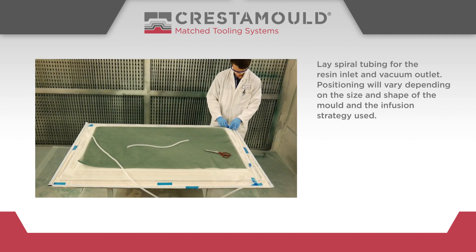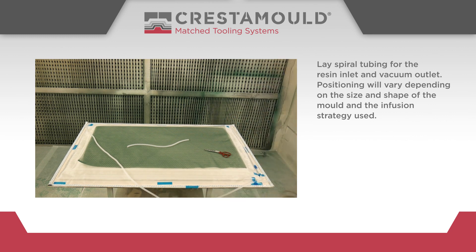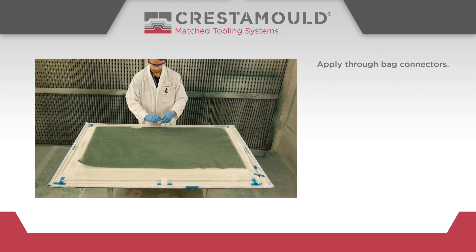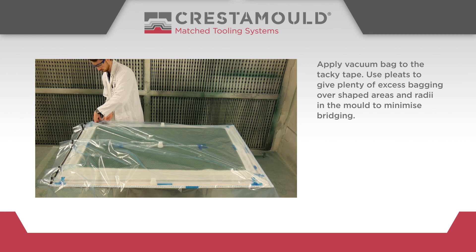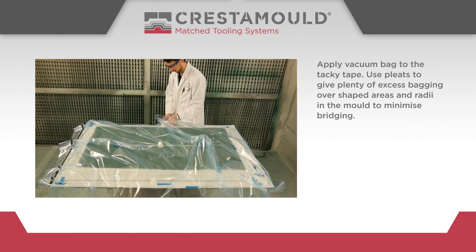Lay spiral tubing for the resin inlet and vacuum outlet. Positioning will vary depending on the size and shape of the mould and the infusion strategy used. Apply through bag connectors. Apply vacuum bag to the tacky tape, using pleats to give plenty of excess bagging over shaped areas and radii in the mould to minimise bridging.